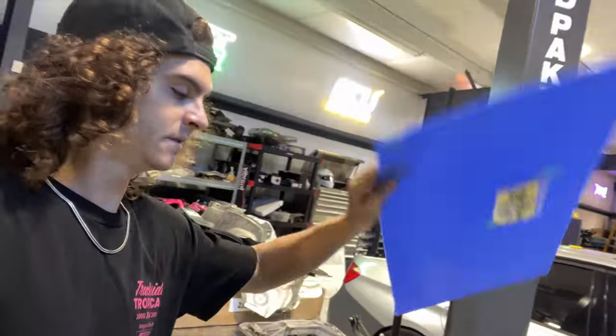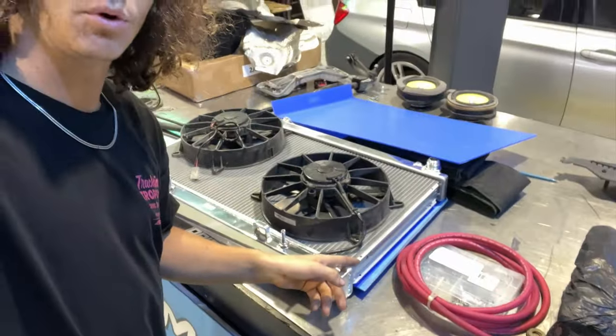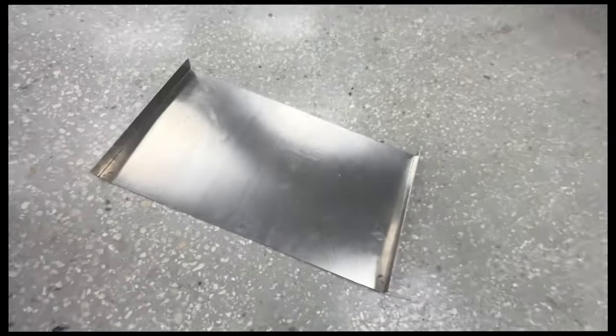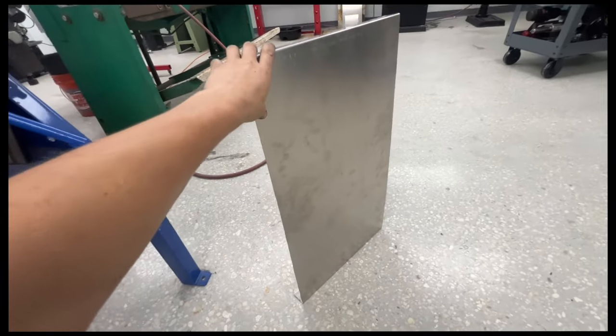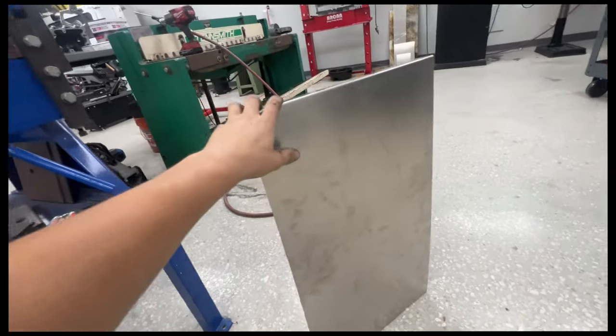I took this off the radiator and I'm going to use it as a template for the shroud. The shroud can be pretty simple and flat — it's going to have bends on each side to pick up on these bolt holes, and I've got some small race fans to put on here. I used the CSF plate as a template because it was a perfect fit to the radiator.